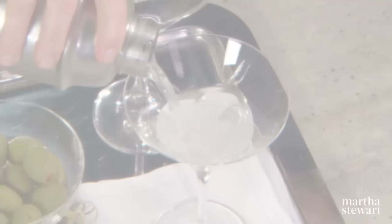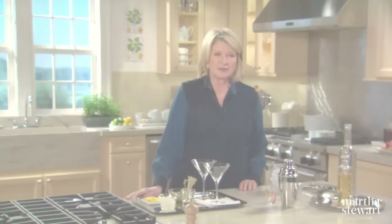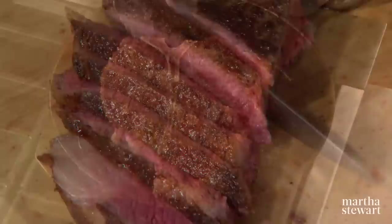Our steakhouse menu starts with an iconic American cocktail, the martini. Next, the quintessential appetizer, baked stuffed clams with a delicious herb breadcrumb stuffing. And for everyone's favorite entree, the technique for a perfectly cooked porterhouse steak served with the most delicious creamed spinach.